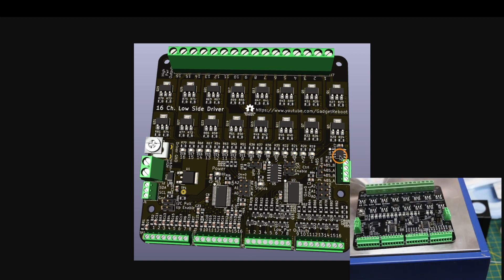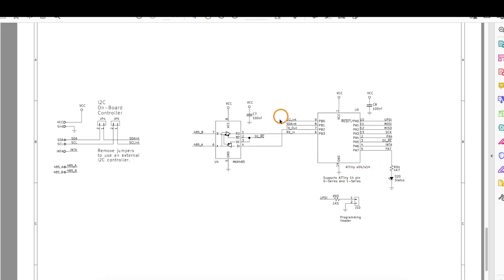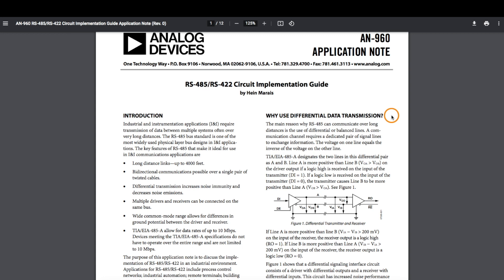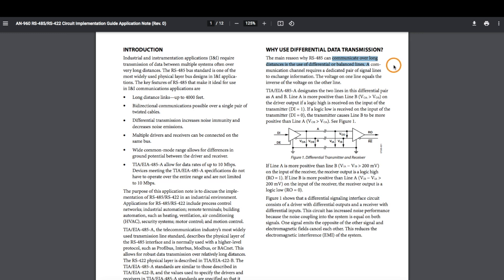If the onboard ATtiny is acting as the I2C controller, the ATtiny's UART can be configured to receive commands over RS-485 or send status updates back out over RS-485. This allows an external controller to provide a more robust interface, which may be good in electrically noisy environments or when using long wires between the controller and this board.